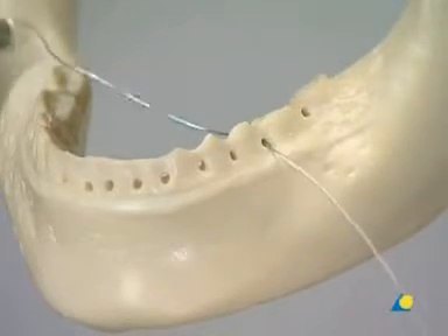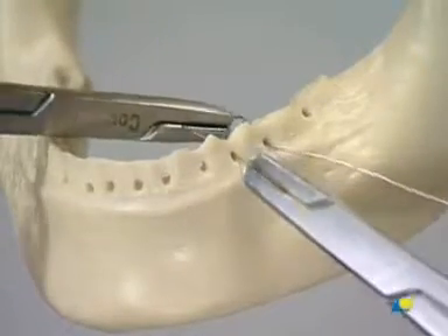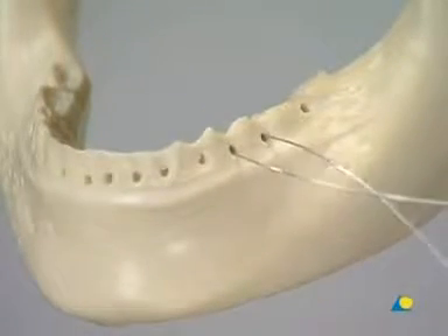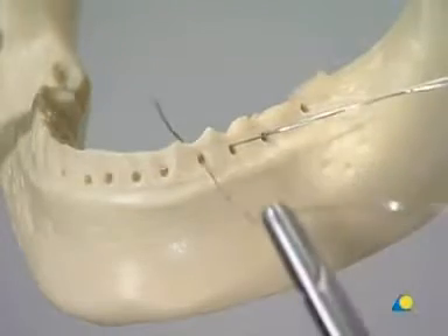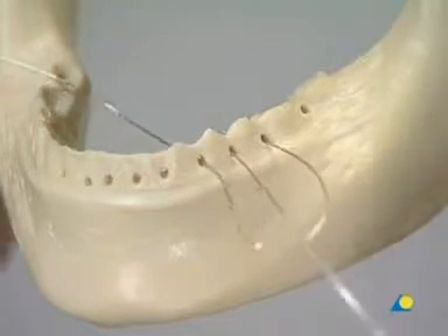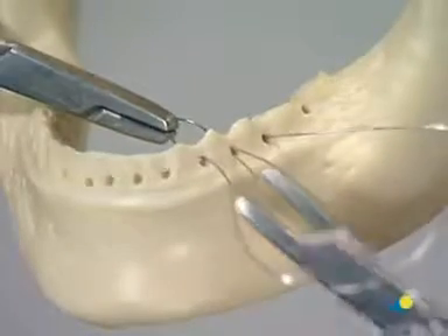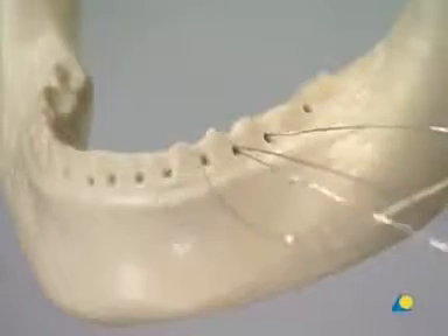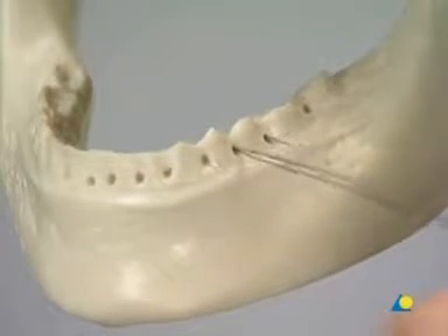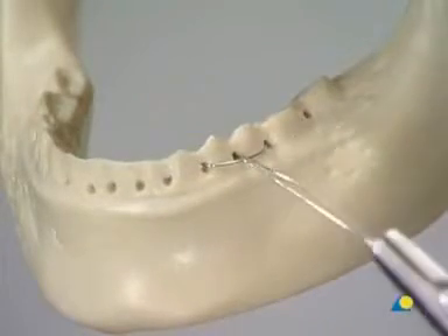One end of the wire is passed through the interdental space between canine number 3 and premolar number 4, and is passed back from the palatal to the buccal side via the interdental space of premolars 4 and 5. The other end is passed between premolar number 5 and molar number 6. This end also goes through the interdental space of 4 and 5. One wire end must pass below, and the other end must pass above the horizontal portion of the wire on the buccal side. The wire is then tightened with the wire twister.